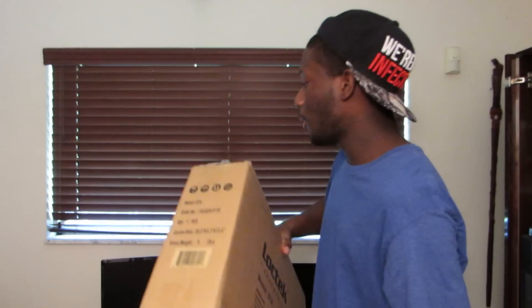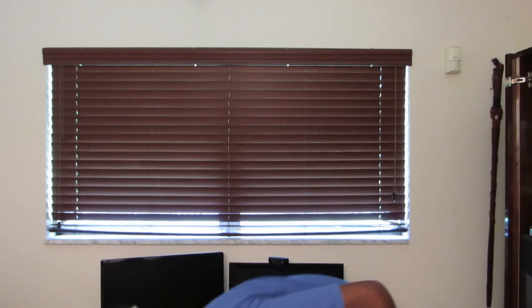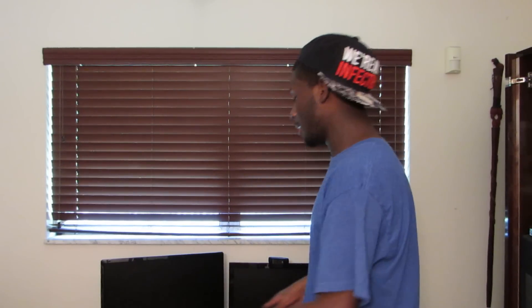Mandy over at LockTech sent me a monitor mount to review, so I'm gonna do an unboxing video and then set it up and show you guys how it is after. It was so ironic because I was actually thinking about buying a mount and then I checked my email and got contacted about this.